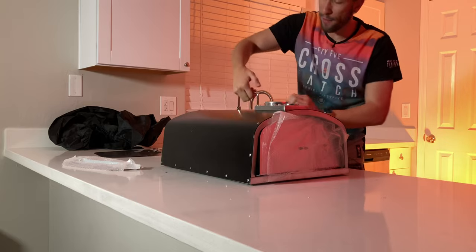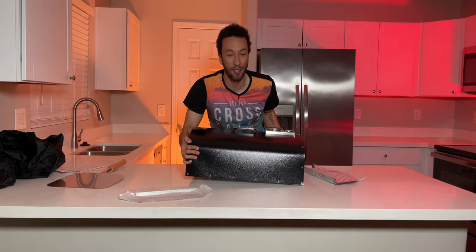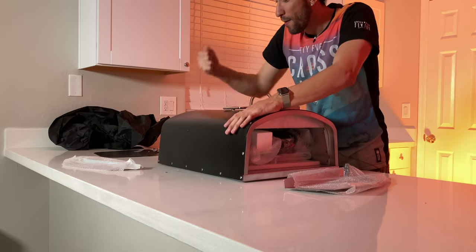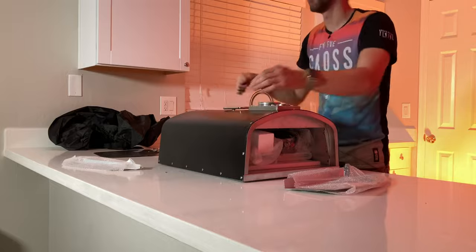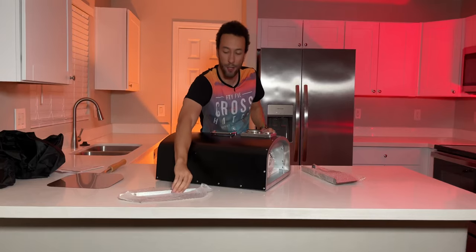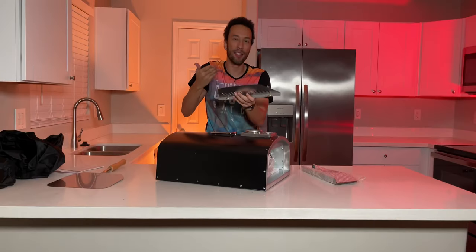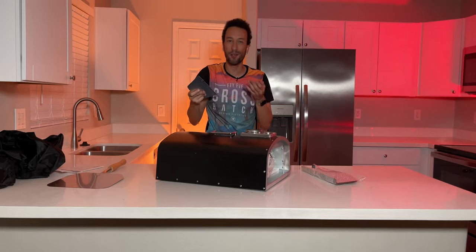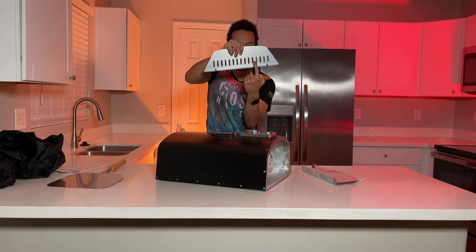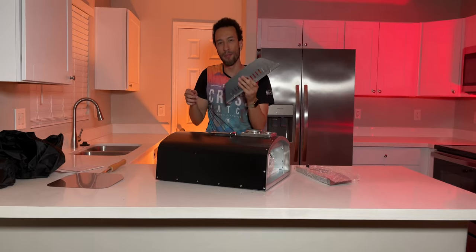So here we are — we do have this handle, which is going to come in handy when you want to lift this thing around. Very solid design — I'm hitting this thing and it's not moving. We have the pizza oven itself along with a bunch of accessories, including this shield here to block the fire from the pizza so it's not as easy to burn it, especially at those high temperatures. This one actually looks better because it has holes in it. Plus we also have a door to trap the heat inside so we're not losing all that heat.